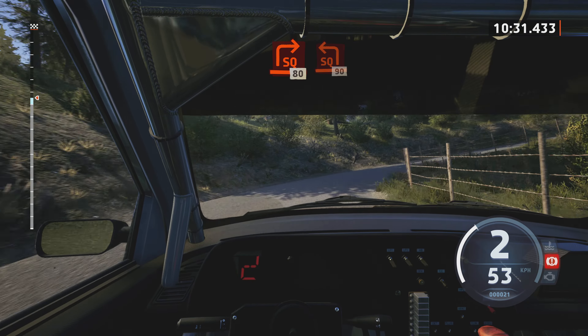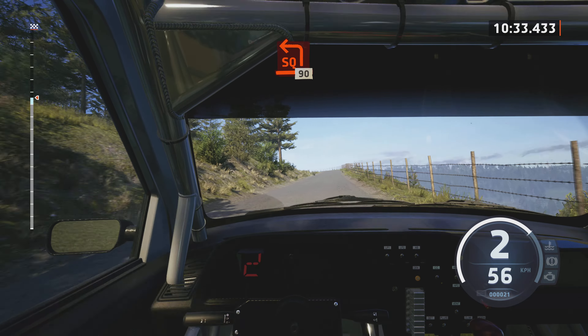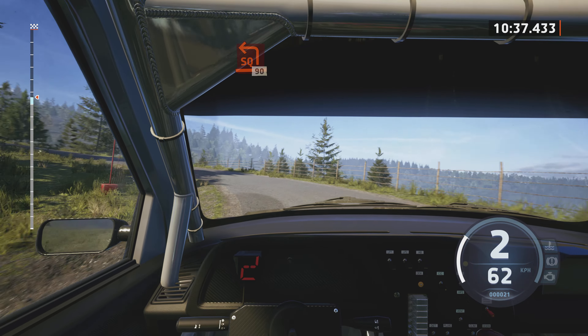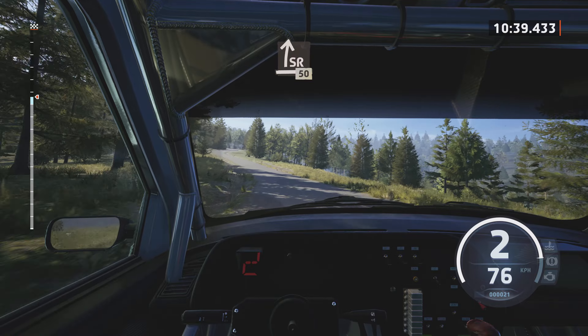Lead square right, half long. 80. Square left, long, tightens. 90.